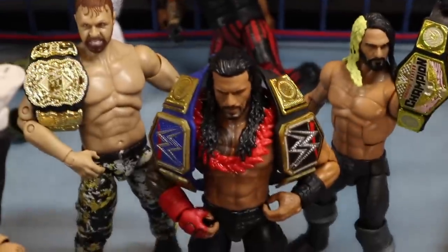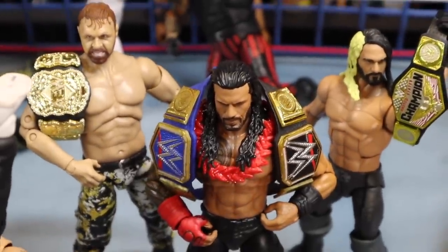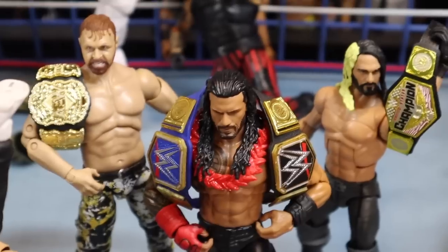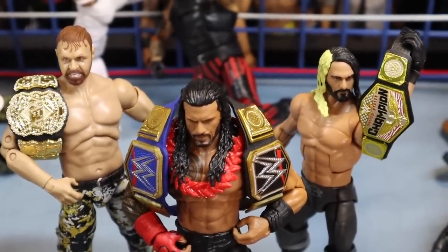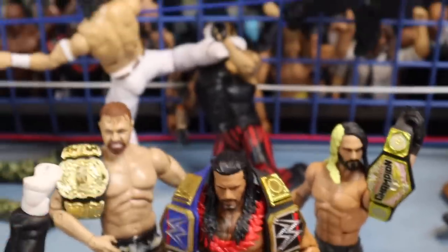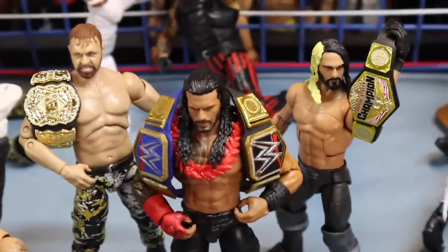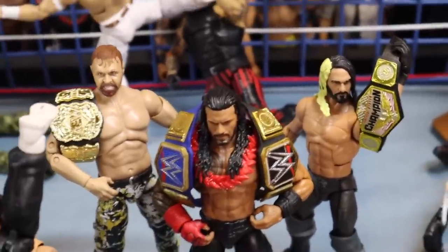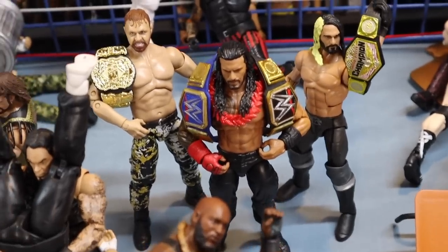And then here we have the current champions of all the brands: Roman Reigns, Universal Champion and WWE Champion; Jon Moxley, AEW World Champion; Seth Rollins, United States Champion. All members of the Shield are world champions — Dadalive pointed this out the other day and I'm like, oh my god, you're right. So I decided to set it up in the action figure setup.